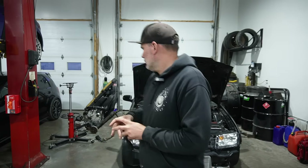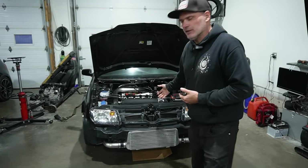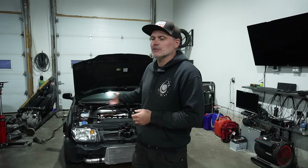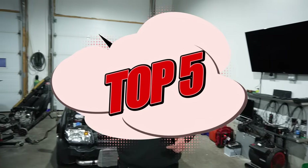It doesn't have to be a Volkswagen-related build. Obviously this channel is primarily Volkswagen and Audi stuff, but we're going to go over the top five things that I see people cheap out on that causes the most aggravation, headaches, and potential long-term problems. We have a Mark 4 on the dyno — it has a main seal problem so we now have to pull the transmission to fix that — but let's get into my top five things you shouldn't skimp on.